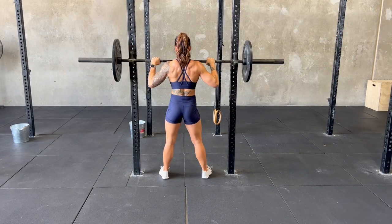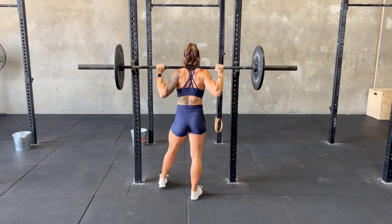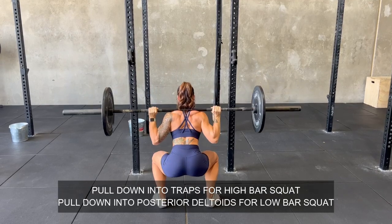After priming those muscles on how to resist knee valgus, you're ready to squat again. Set yourself up under the bar, pull the bar down slightly into your traps to create tension with your lats, lift up, take a step or two back, find your stability, and then — happy squatting.